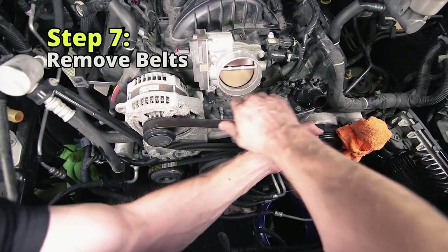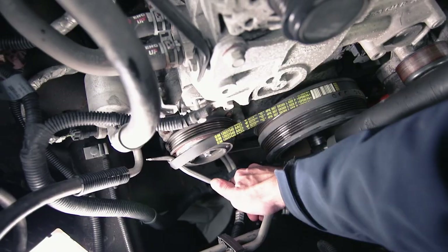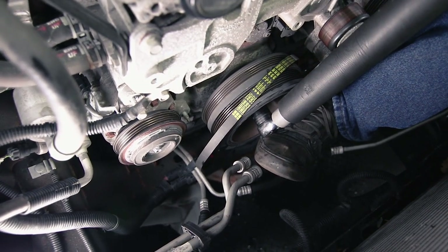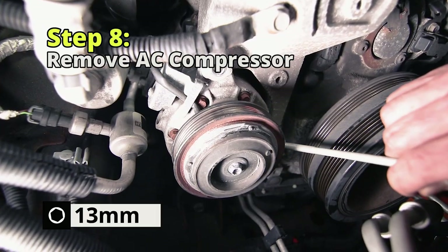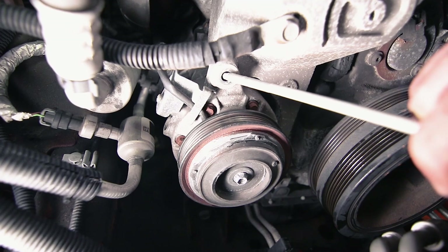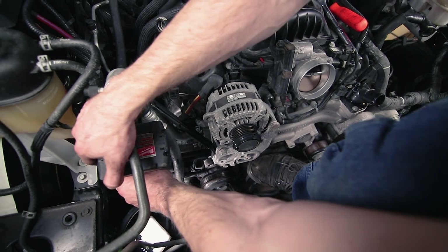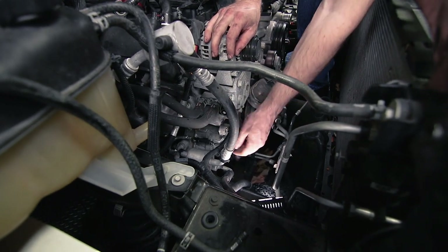We're going to remove the main belt. We have a 24-millimeter socket on the main dampener. We had to manhandle that off by turning it while jamming a pry tool in between the compressor and the belt. With the belt off, there's a 13-millimeter nut to remove from the stud, and then a very long 13-millimeter bolt up top. With both of those removed, we need to pry the compressor down — it's kind of fused to the block — and slide it off the stud. We're also disconnecting the bracket holding the AC line near the alternator.